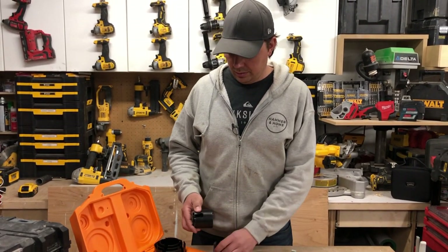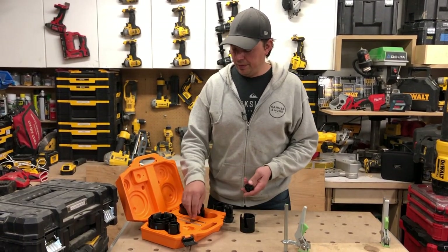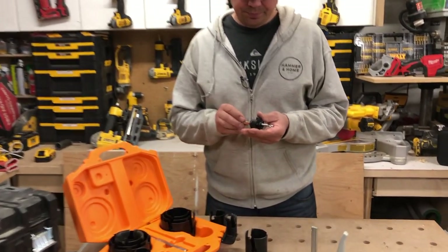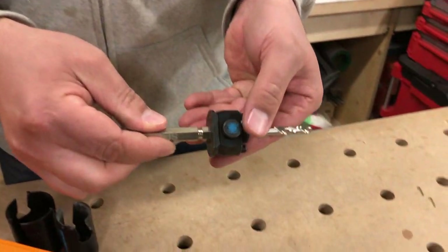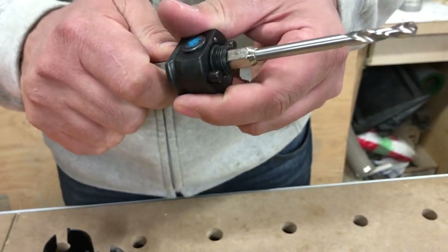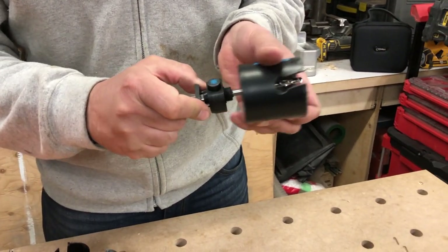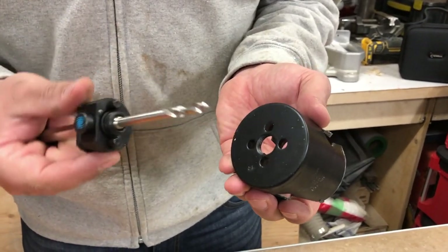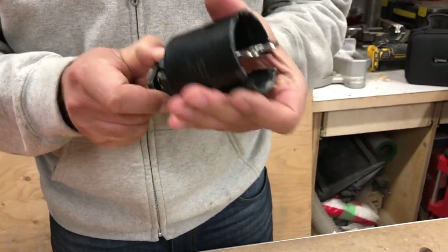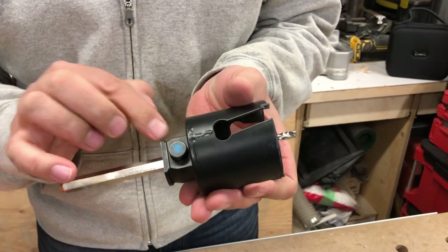They've got a really good puck-clearing method on this. The way it works is you slide the bit on, press this little button on the arbor, and it will connect into the groove on the bit. These are your pins that lock into the holes — you pull that back, thread this on just like so, and then the pins will snap right into place. You know they're in place when this plate is flat and flush against the bottom.